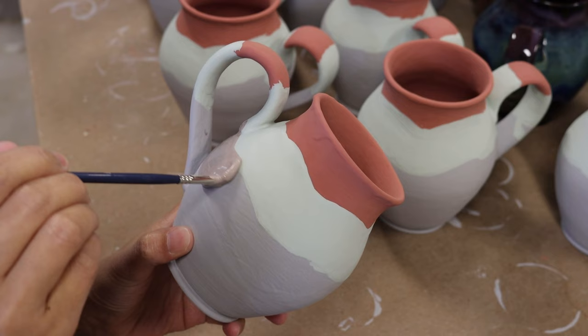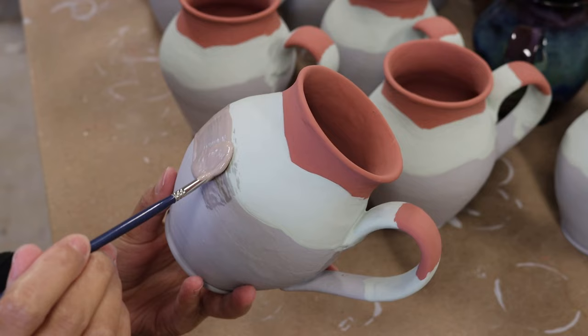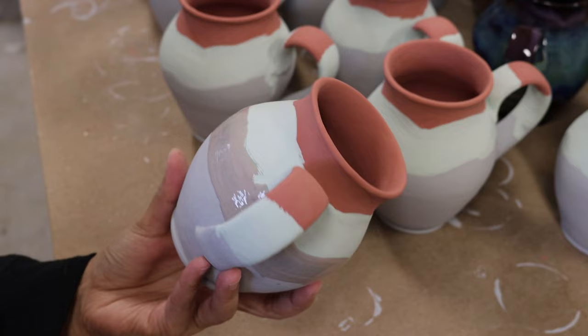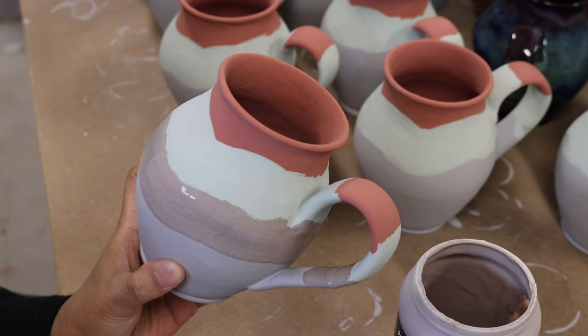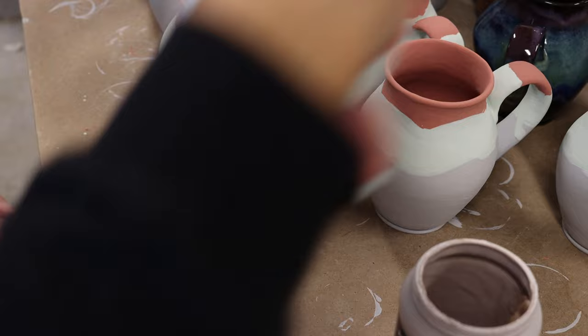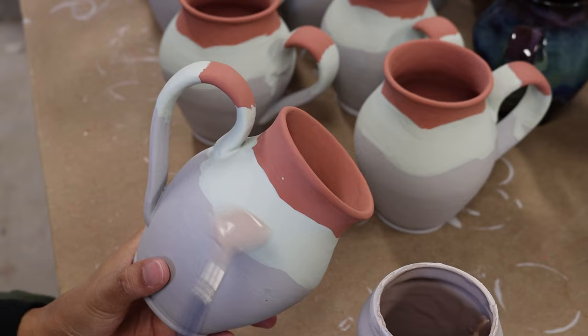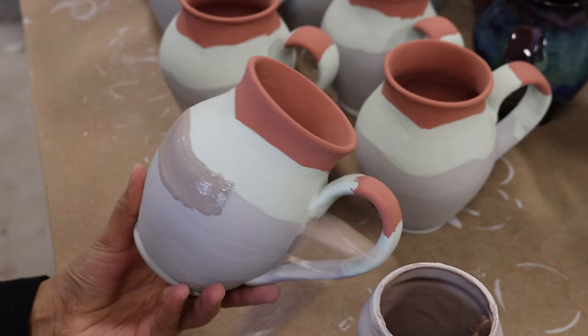After the four coats of seaweed have dried I am now applying the indigo float below the seaweed, overlapping it slightly. Sometimes, to make the glazing faster, I apply the smoky merlot and the indigo float at the same time, then estimate where to put the indigo float, so after both are dried I can apply the seaweed in between the two. But for this time, I just applied it separately — I waited for the seaweed to dry before I did the indigo float.